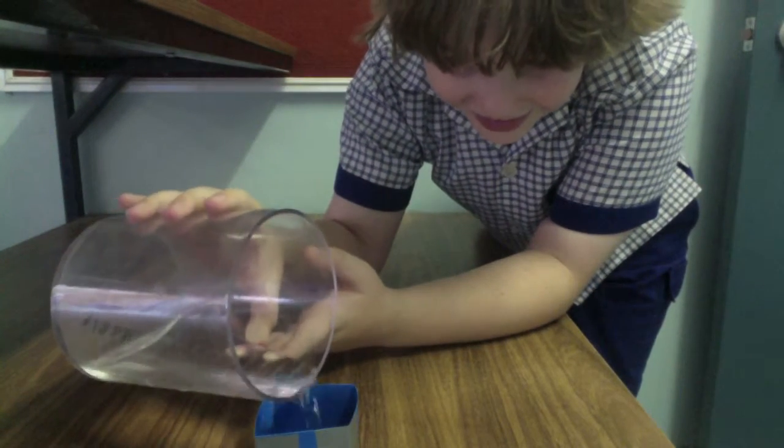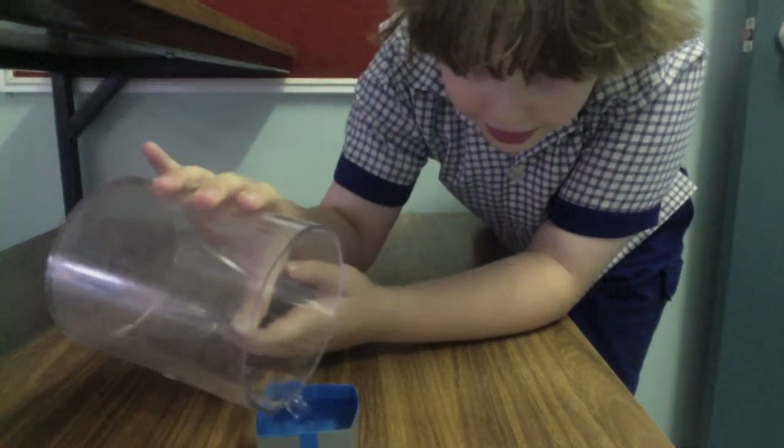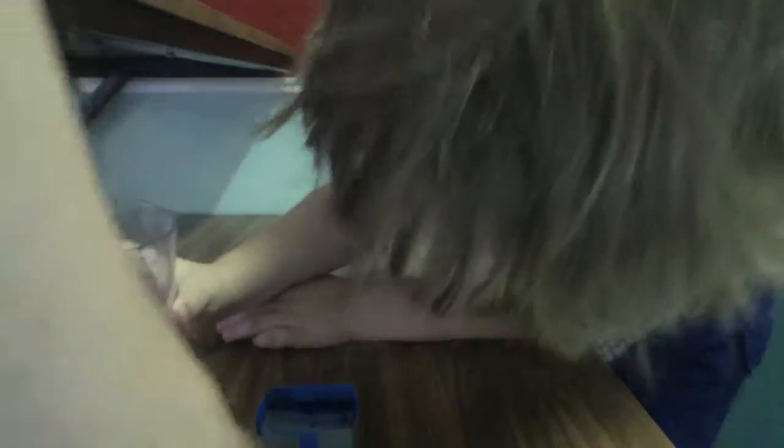I can see it in the face. Oh, there are some gaps in the corner. Yep, here we go, here we go. Here comes the leak out the other side. It's going pretty quick.